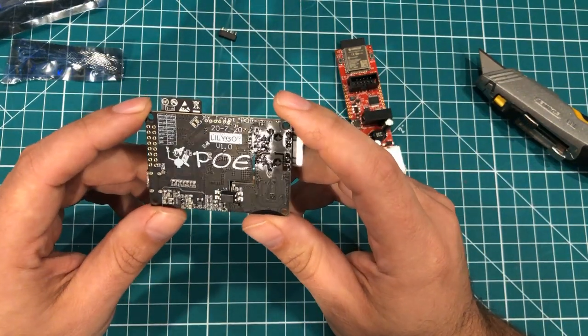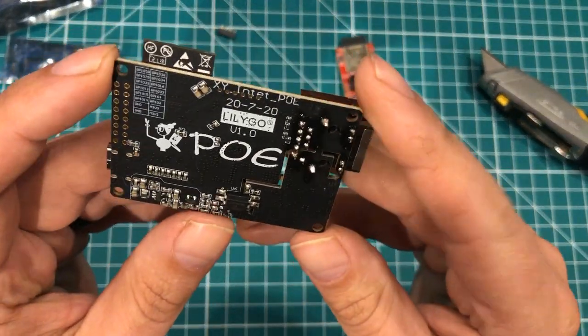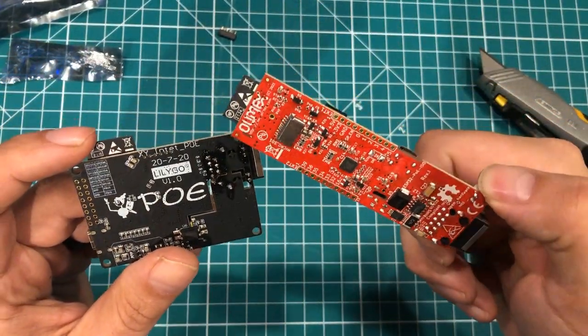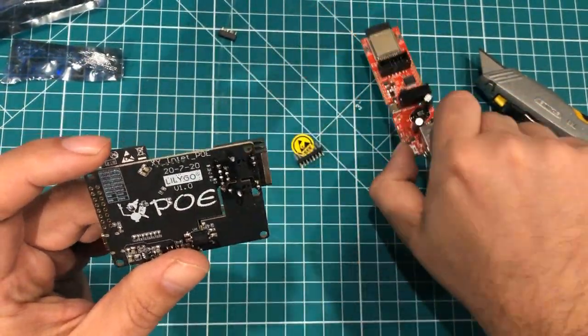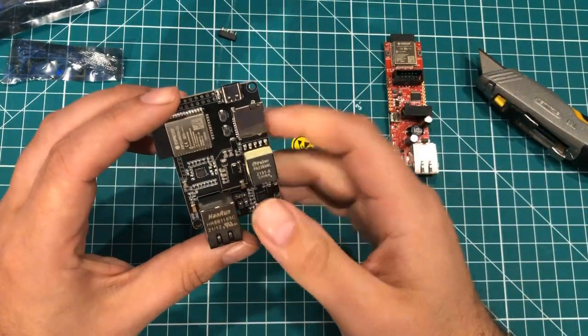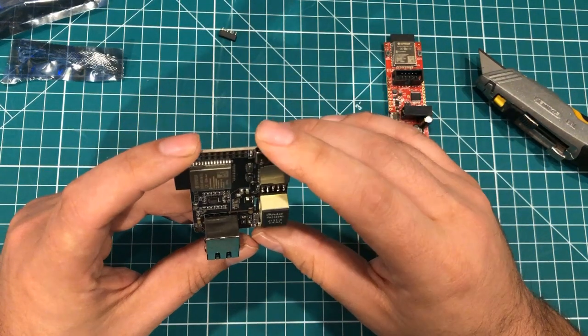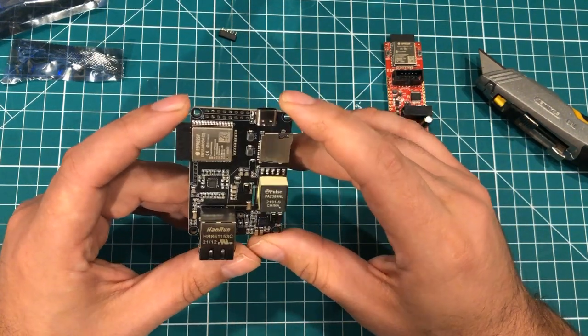I decided I wasn't going to use this board after I got it in. You can see the quality is not quite as good, not quite as clean as the Olimex. I'm a little torn — I want to use them in real life and we'll see. But this one cannot be programmed directly over USB. You need a programmer — you either need to make or buy one to program it.